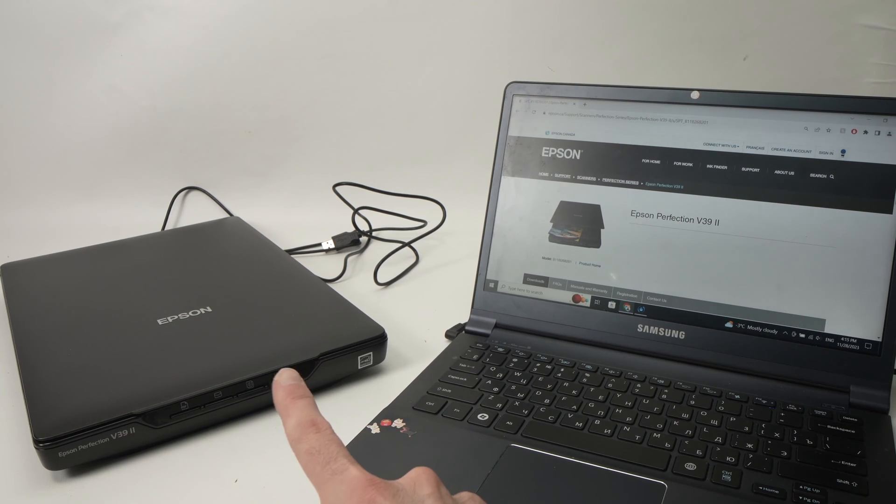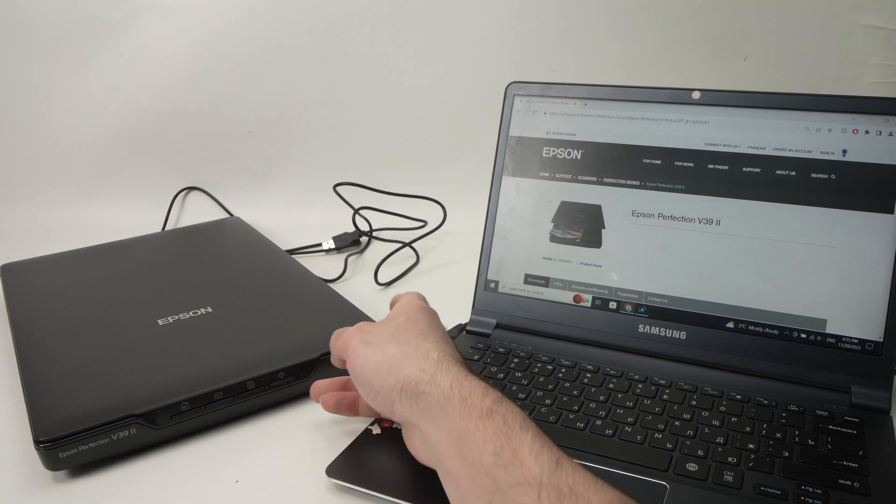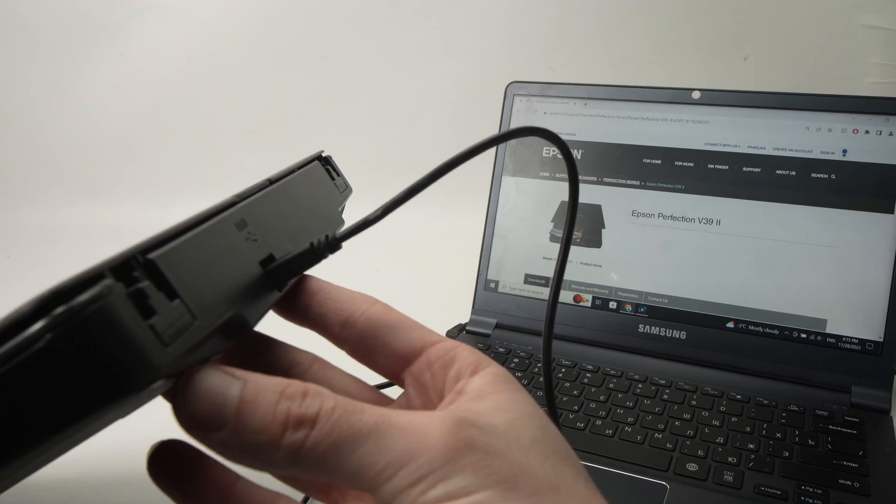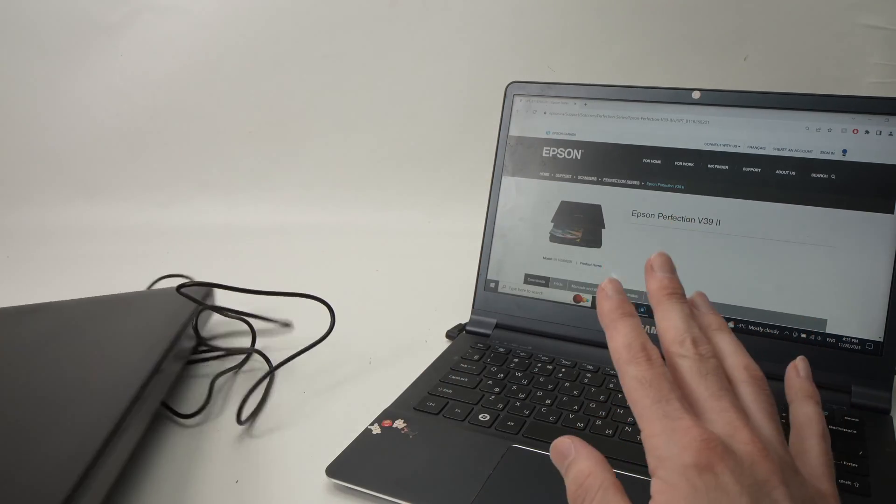The first thing, after unboxing your scanner, you need to connect the USB cable that was included in the back of the scanner. Do not plug it in your computer yet.